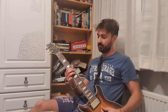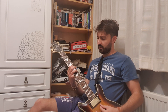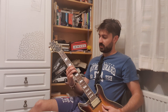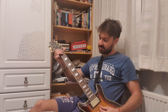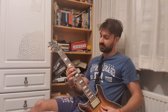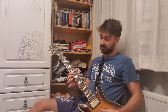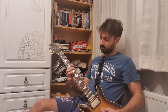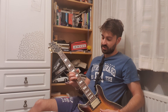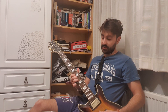We start off with a pull-off from 8 to 6 to 8 on the B string, then on the A string. You want to slide down and then slide up on the D string to the 10. Then 8 on the G string — hit the 10 on the G, pull off to the 8.